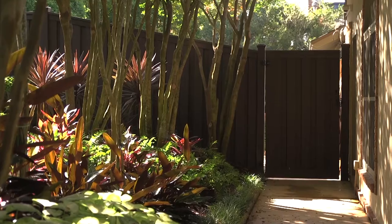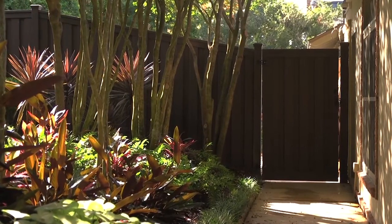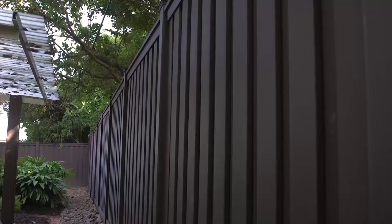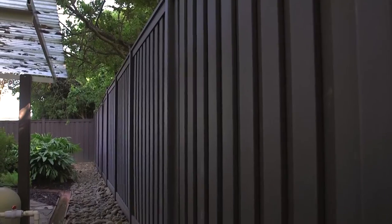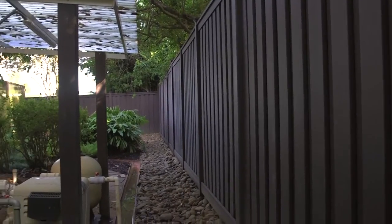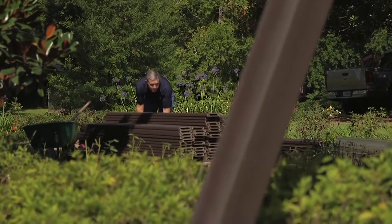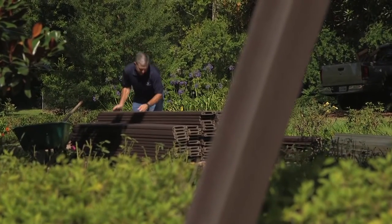Once we started installing this Trex, I don't even install vinyl anymore. Once I explain to them the benefits and how durable the Trex Seclusions product is, then they understand. Trex has a 25-year warranty on their product. Most wood fences have about a 15- to 18-year lifespan, but Trex far exceeds that with a 25-year warranty, and it's really been nice for us not to have any callbacks at all with the product.